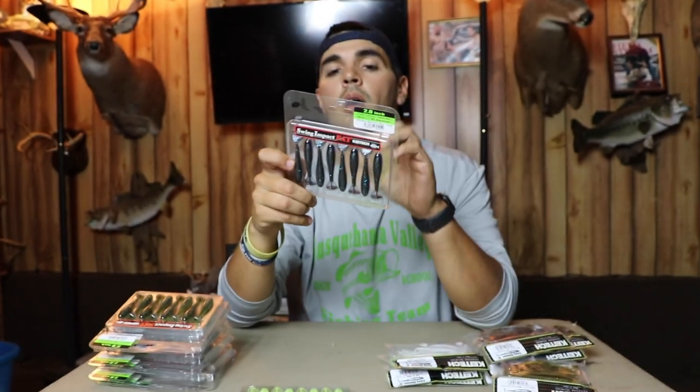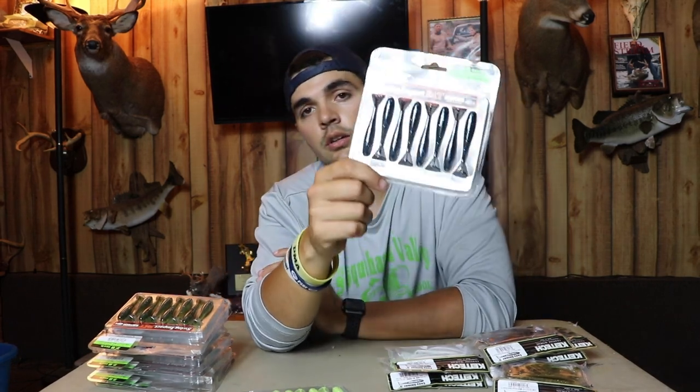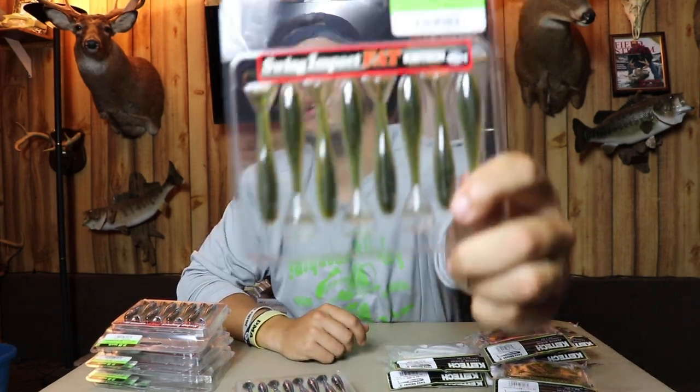I throw Black and Blue Deep Blue in two situations: dirty water that's not so dirty I need chartreuse, and also for smallmouth — they love black and blue even in slightly clearer water. I also throw these at night; for night fishing you want a darker color and you can't go wrong with black and blue. I might also substitute black and red if I'm not throwing black and blue.